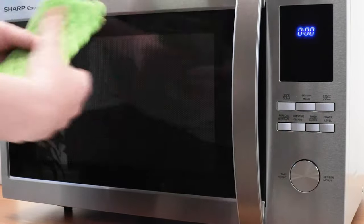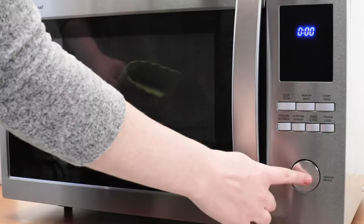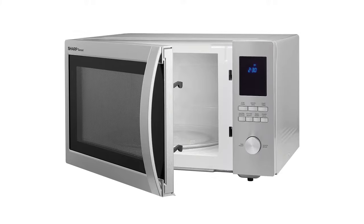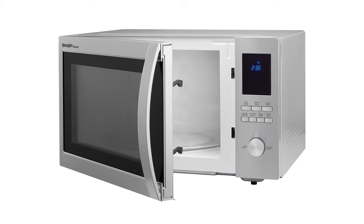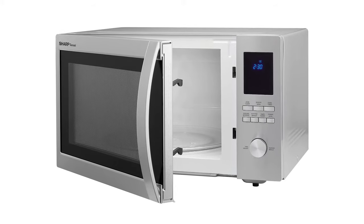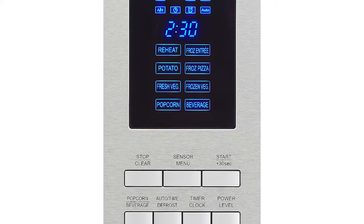Simply push in the entry dial to easily clean the unit. With innovative features like preset controls, sensor cooking, and the carousel turntable system, the Sharp stainless steel countertop microwave makes reheating your favorite foods, snacks, and beverages easier than ever.